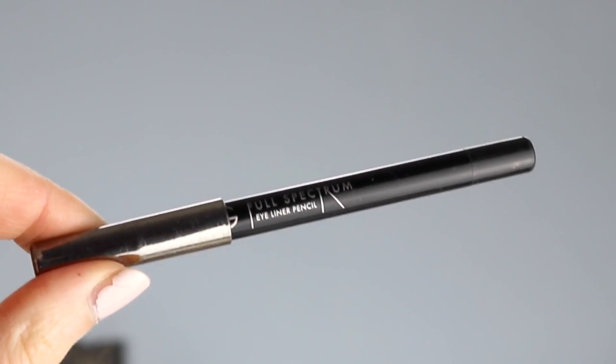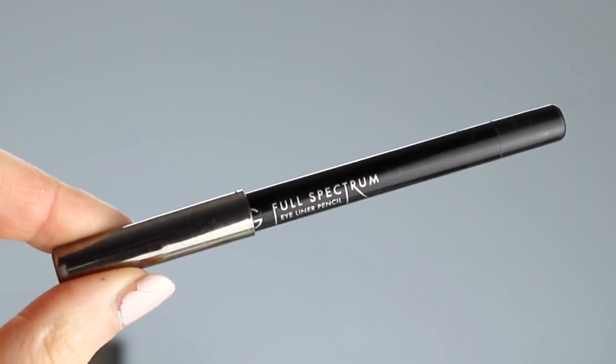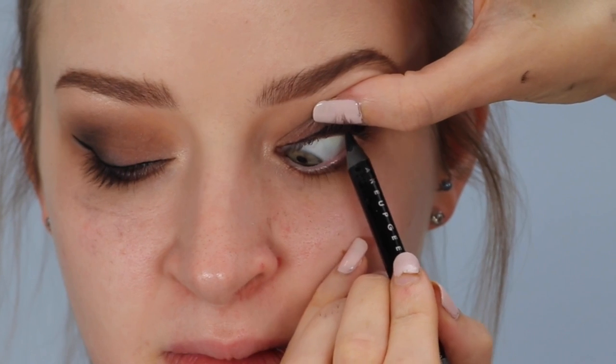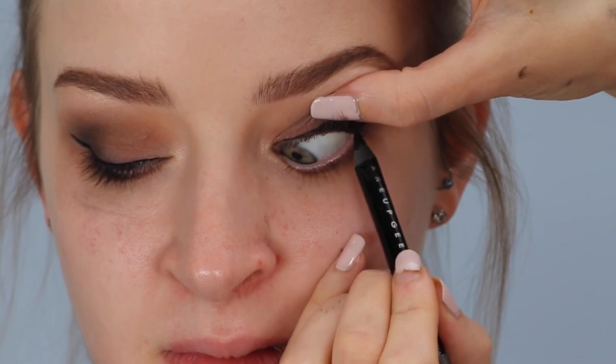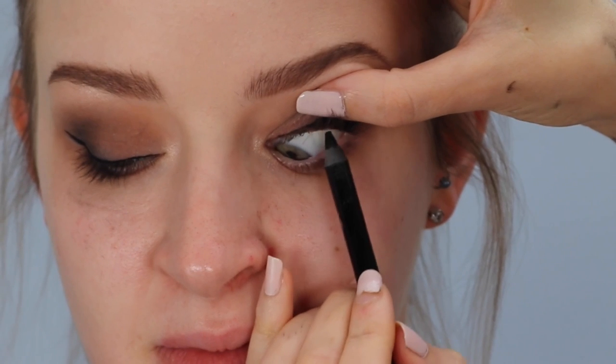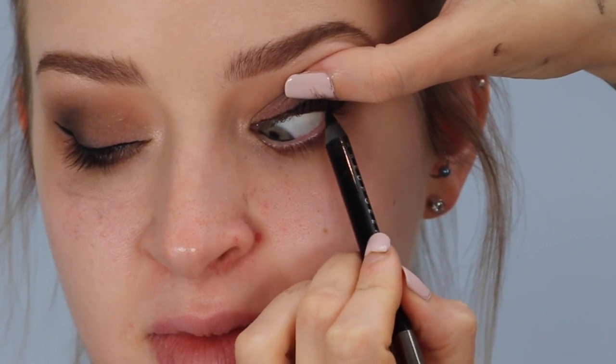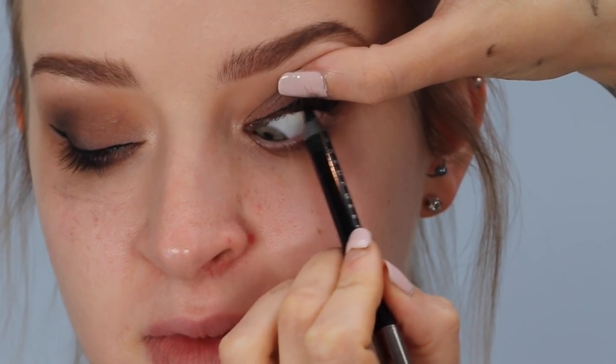Now I'm going to apply some black pencil liner to her top waterline. The one I'm using is the Makeup Geek Full Spectrum Eyeliner in the colour Obsidian. This looks and feels totally weird for the model, but it's so worth doing because when you line the waterline with a winged liner on, it just makes the lash line appear so thick, so voluminous and black, and it looks beautiful.